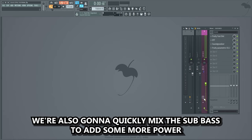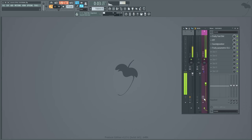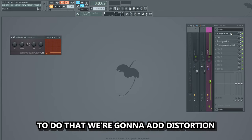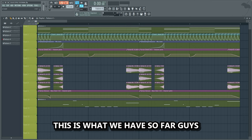We're also gonna quickly mix the sub bass to add some more power. We're gonna take it from this to this. To do that we're gonna add distortion, OTT, Soundedizer, and an EQ. This is what we have so far.